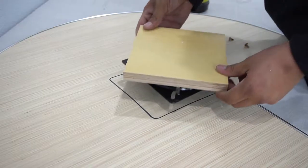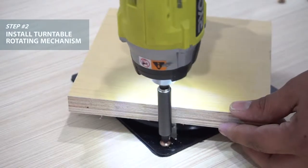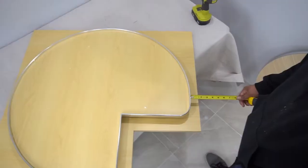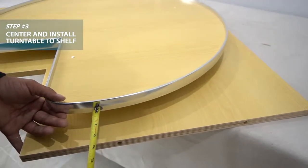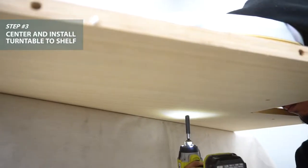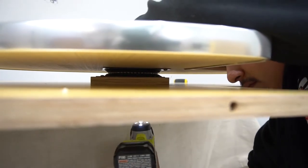Grab your turntable rotating mechanism and install it to the turntable. Line your mechanism up with this mark. Line your turntable so it's centered on the bottom shelf, set an inch and a quarter back from all the edges. Screw from underneath the shelf into the turntable mechanism using around three screws.